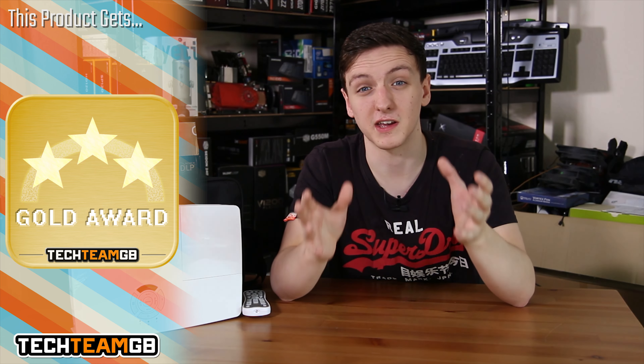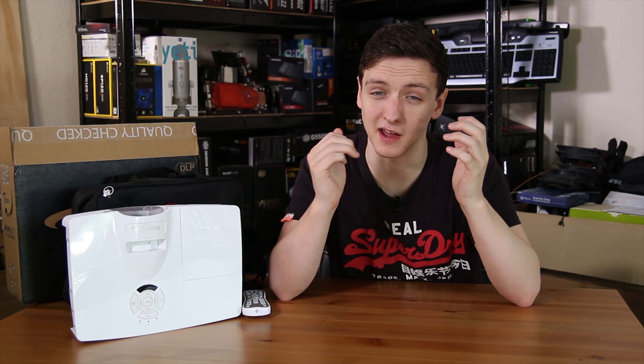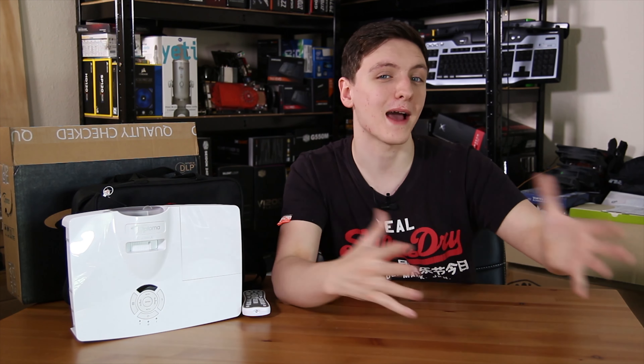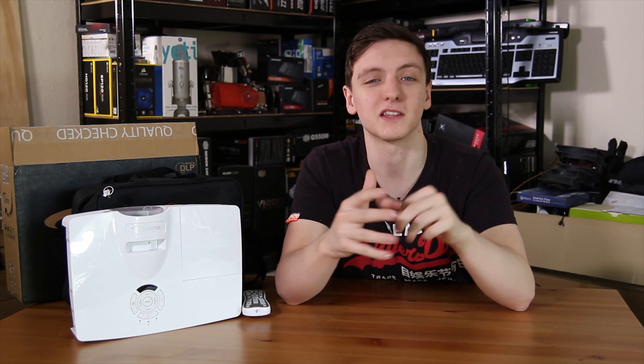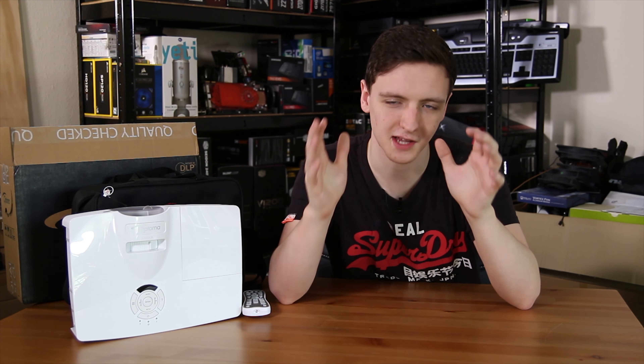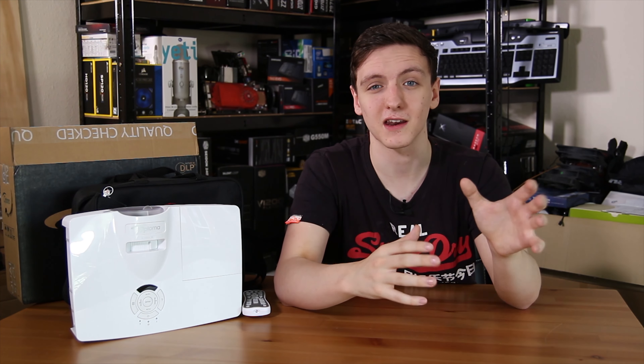It's a really impressive device, and if you have £600 and a rather large wall to spare then I fairly highly recommend it. If you want to know more about this projector or check the current price, take a look at the links in the description. I'll also leave Amazon and Overclockers UK affiliate links down there, so if you want to support me and keep me making these videos full-time, please do use those links when buying anything.